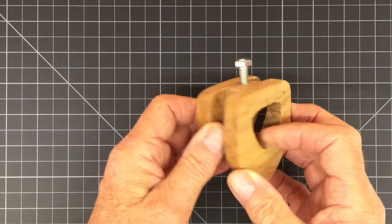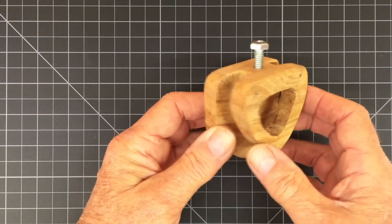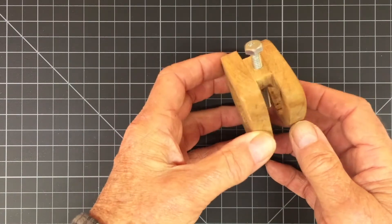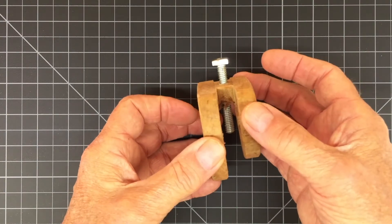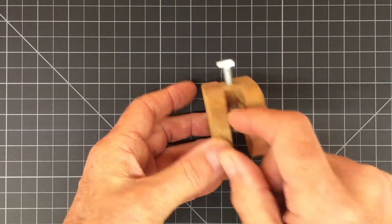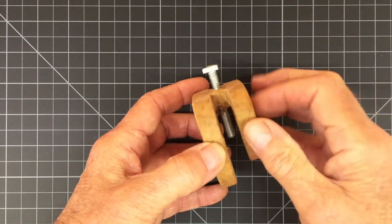Here's the first prototype I made for this jig. I based it on photos of the Tormek small tube jig and it works fine. But after using it, I decided I really don't need something this complicated. This whole front piece really isn't necessary. If I could make it thicker and put a bolt through it there to hold it, I wouldn't need any of this part here.